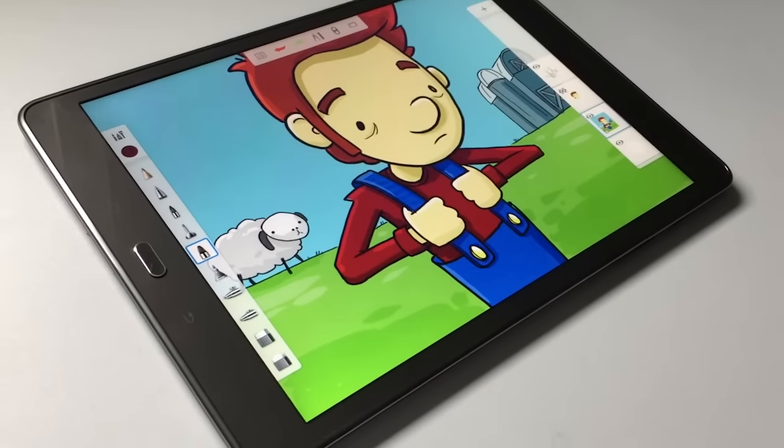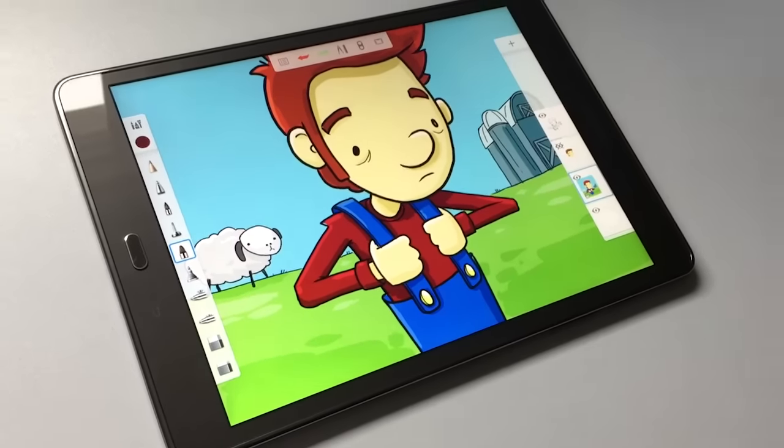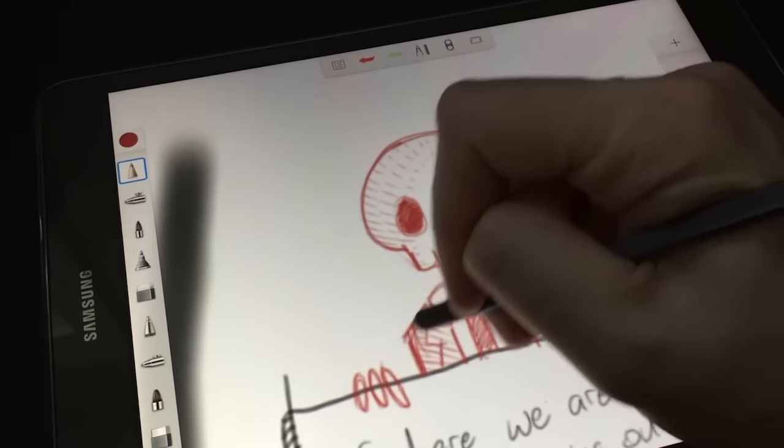Over the last month, I have been drawing on Android, specifically the Galaxy Tab A 9.7 with S Pen. This is my first experience ever drawing on an Android tablet, so there's a lot to cover. I'm going to break it into two chunks: the first is a review of this Galaxy Tab A, and the second will be dedicated to software and apps available for Android. I'm going to be looking at this from the point of view of an artist.